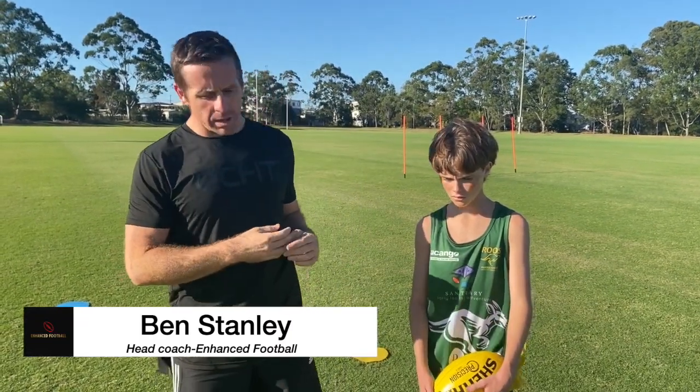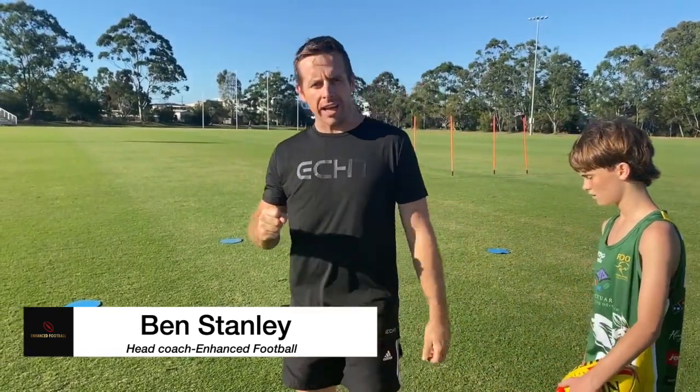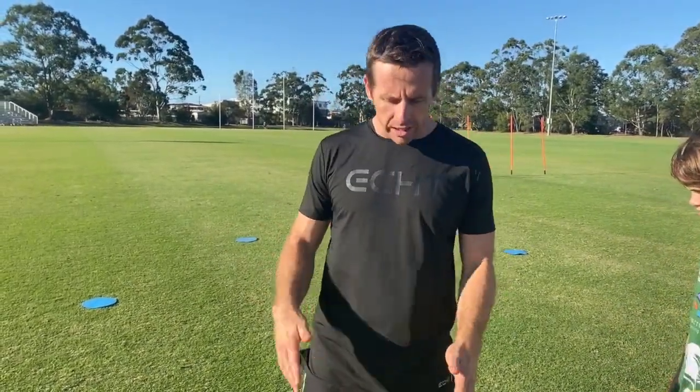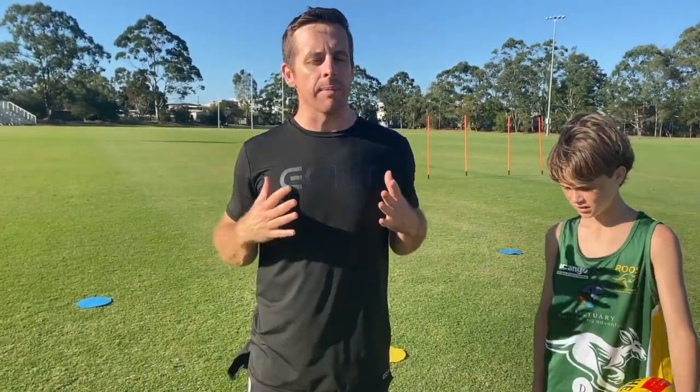So what we're going to do here, Nate's going to be working with his back to me. He's going to be running, and I'm going to call a color — it's going to be yellow or blue. Then Nate has to come around those colors, and once he gets around it, he really needs to organize his feet, his hips, and his shoulders to get them in line with the target.